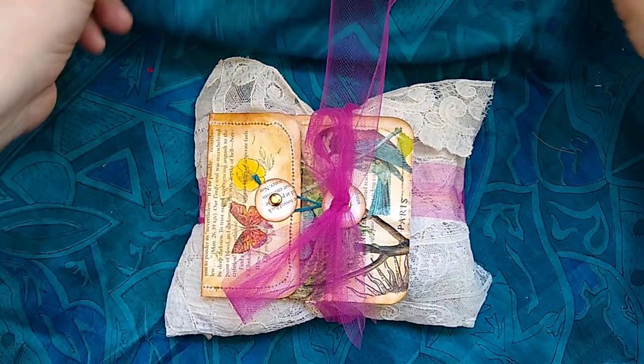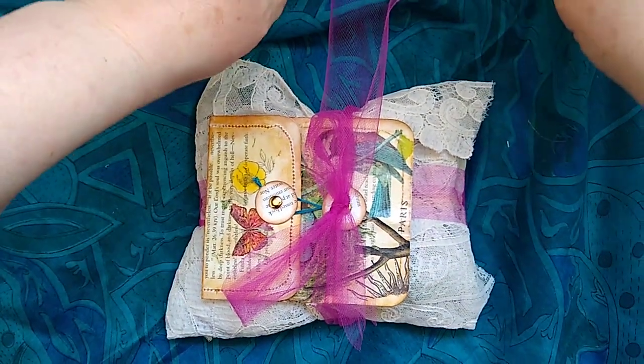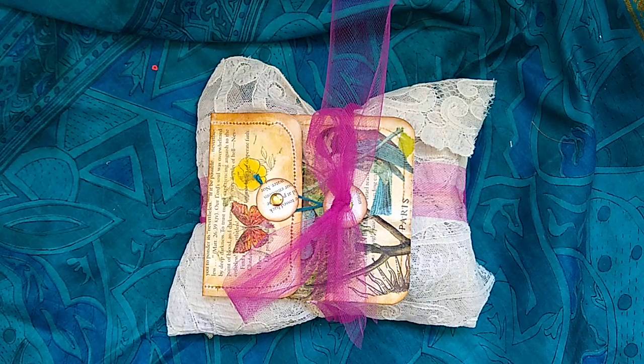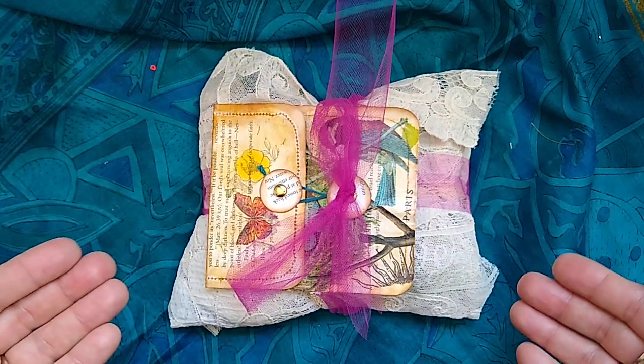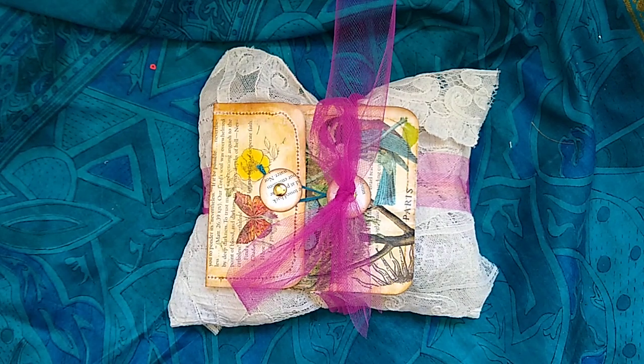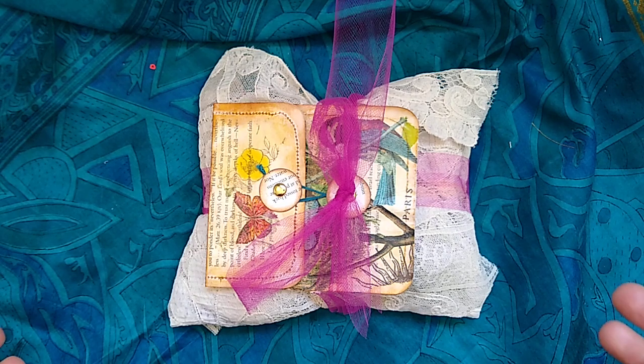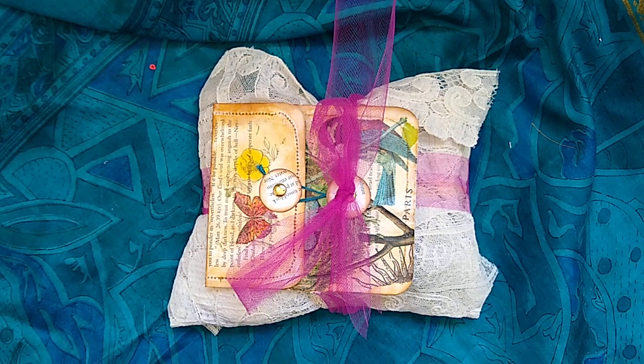I was halfway through the set of envelopes when my focus stopped wanting to focus, so it doesn't look quite as neat as when I took it out of the package, because I never can actually tie them back up as pretty as what they come to me.